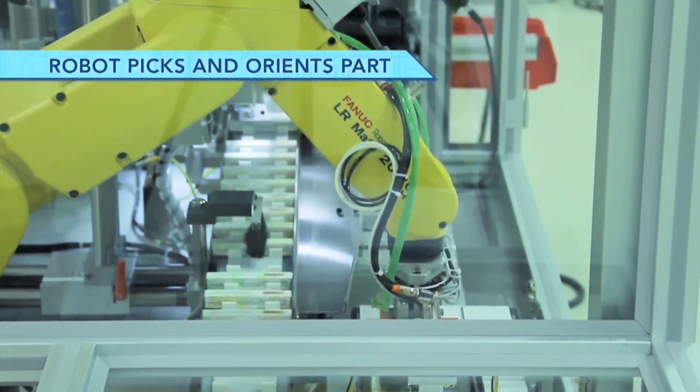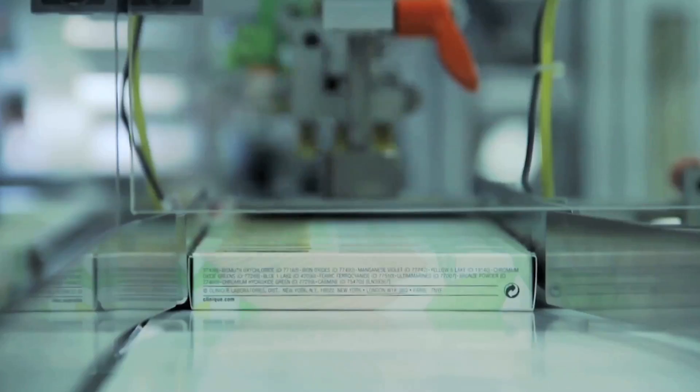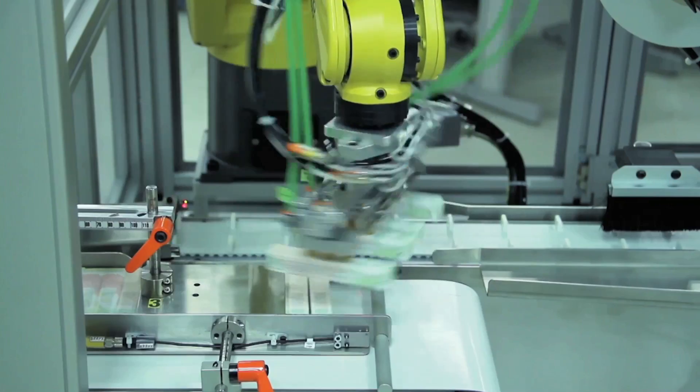The FANUC LR Mate robot picks cartons from an in-feed conveyor four at a time. The robot then reorients the cartons and places them onto an indexing conveyor.